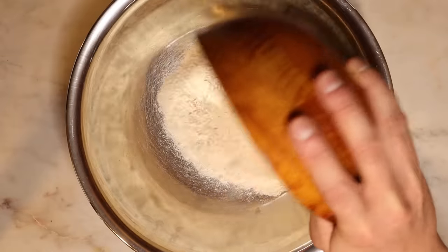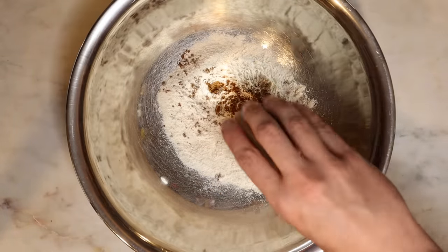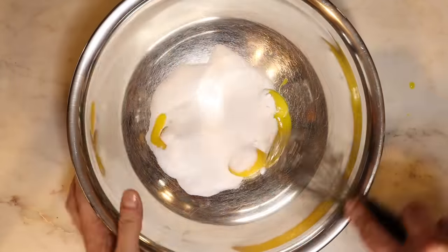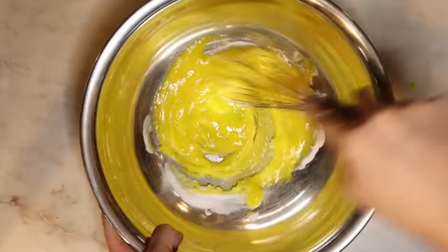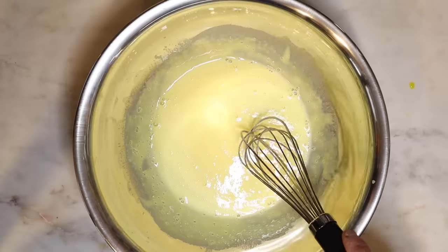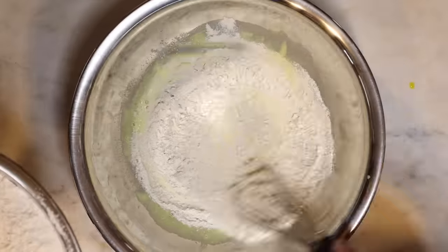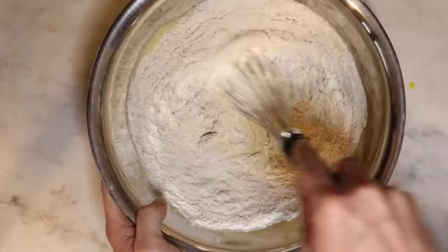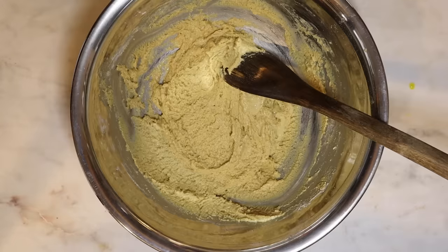Add your flour to a medium bowl and whisk in the aniseed, cinnamon, and salt. Then in a separate bowl beat the eggs and sugar until they are pale, then add in the wine and mix until incorporated. Finally, a third at a time, add in the dry ingredients and mix gently just until there are no streaks remaining. At this point the dough should be fairly workable — if it's too sticky just add a little more flour one tablespoon at a time.